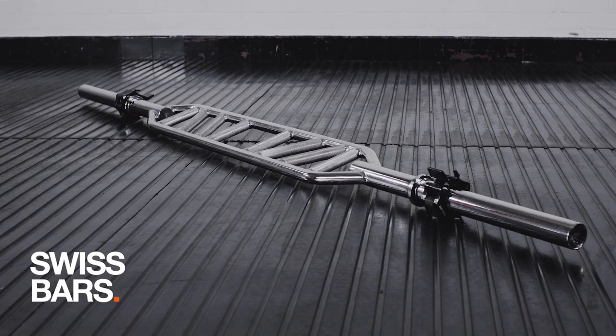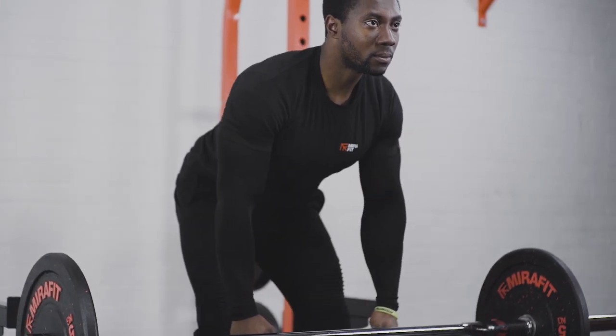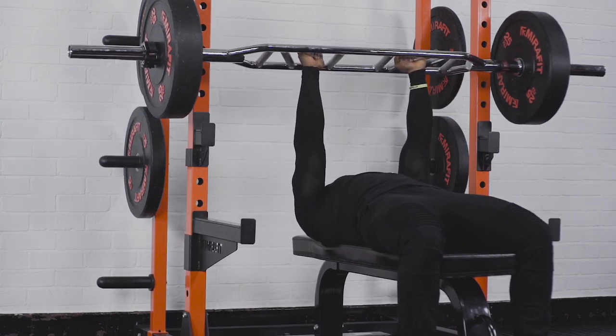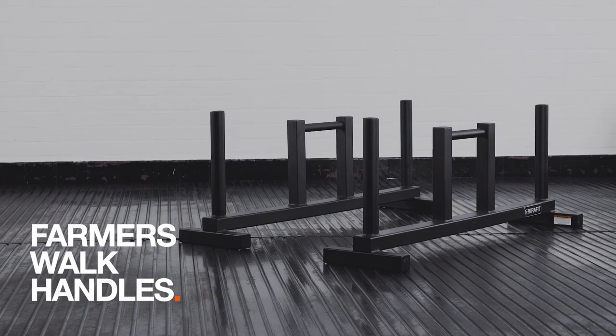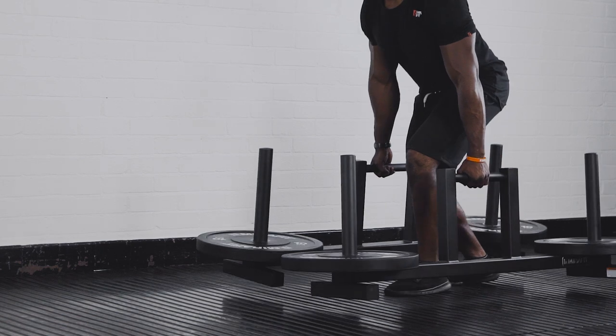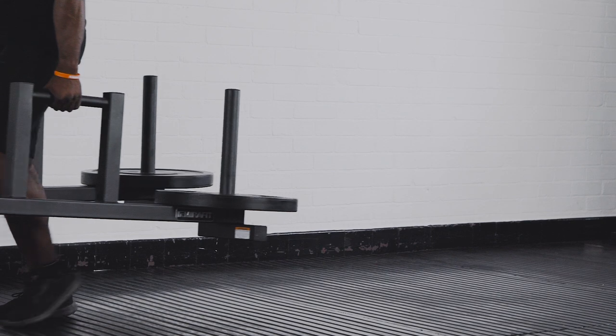Swiss bars are multi-grip barbells which allow a wide range of exercises, giving lifters a chance to mix up their training. They're also easier on the wrists as the grips are more neutral. Farmer's walk handles are perfect for developing your grip strength and your functional fitness levels, and are ideal for advanced lifters as they can handle a lot of weight.